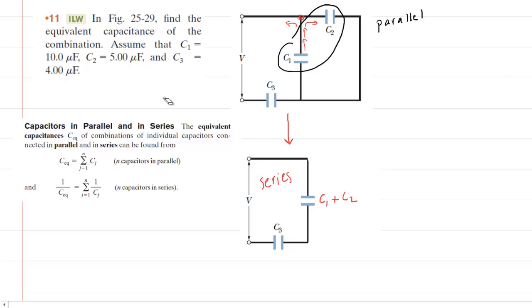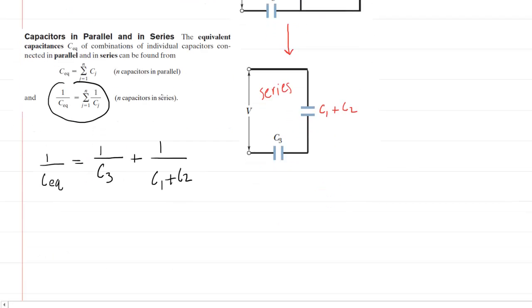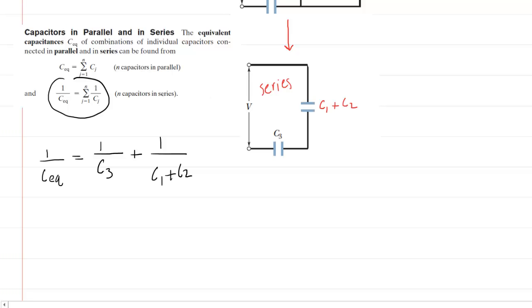Combining series capacitors is more complex. The equation is: 1 over the equivalent capacitance equals the sum of the reciprocals of the capacitances — not the sum of the capacitances themselves. So for C3 we put in 1 over C3, then add 1 over (C1 plus C2). At this point you could plug in numbers and solve for CEQ, or solve for CEQ algebraically first and then plug in the numbers. We choose the latter strategy.